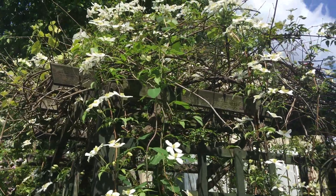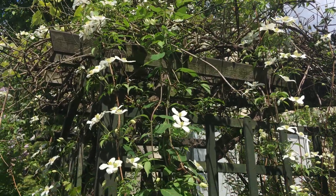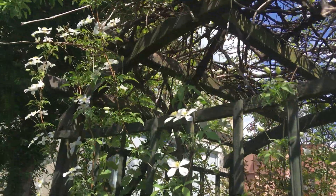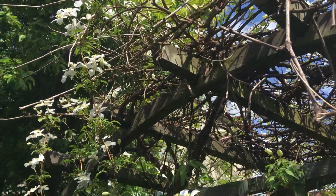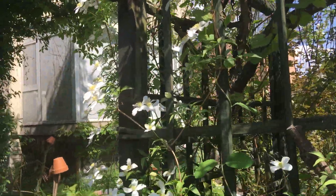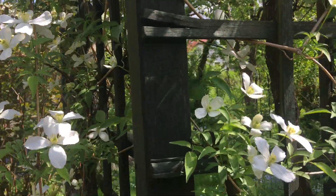It is a very, very healthy Clematis. It's really disease resistant and it is extremely vigorous. The only problem you might have with it is that it needs severe pruning from time to time, because it just wants to grow everywhere.